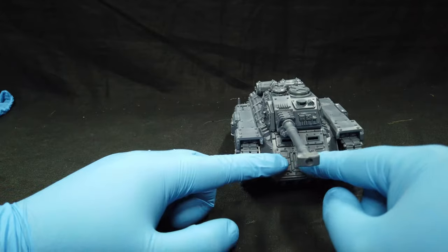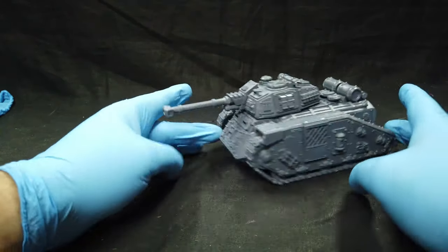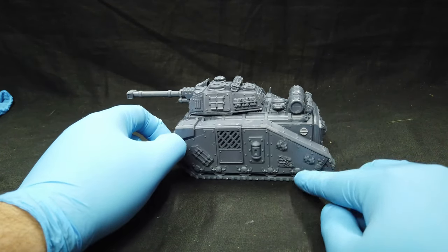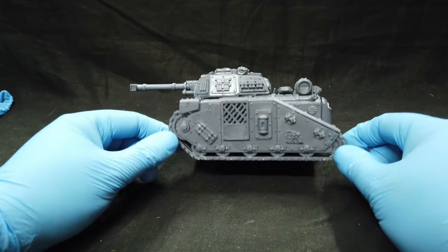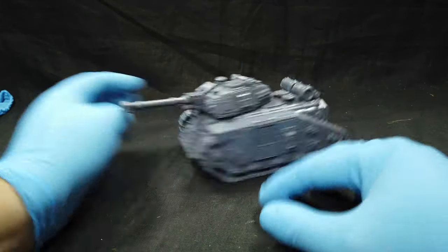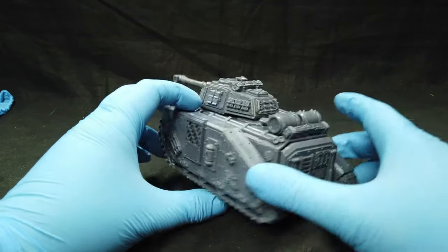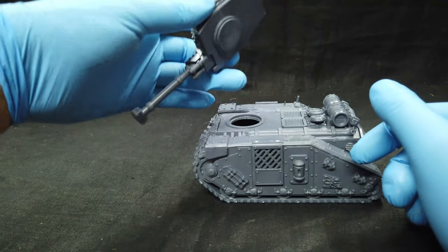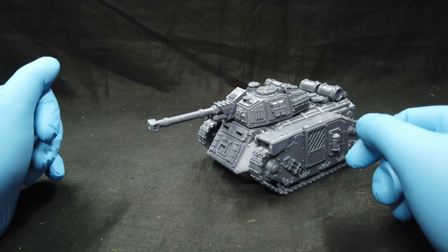Here you can add a heavy bolter if you want. I like the overall design. I think it's a little bit bigger — the Leman Russ comes up to about here, so this is about 10 millimeters longer. You could also use it as a Chimera transport — actually looks better than that. There's logical spacing and you can fit GW turrets on it, which is not bad.